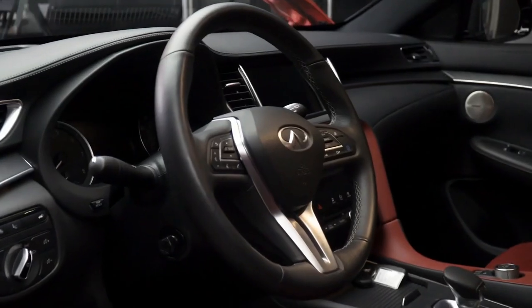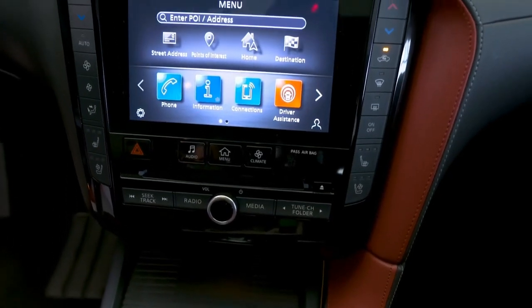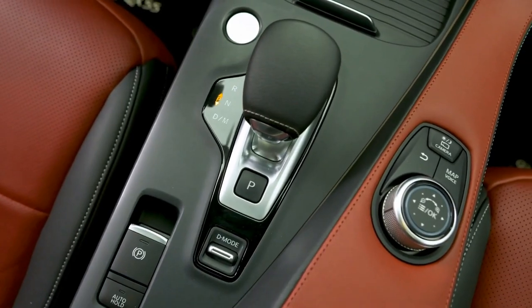The QX55's cabin features four USB ports to provide convenient charging options. The cabin and console of the QX55 is designed with the driver in mind. The center console is tilted towards the driver to make sure that all controls are easily accessible while creating a cockpit atmosphere that wraps around the driver.